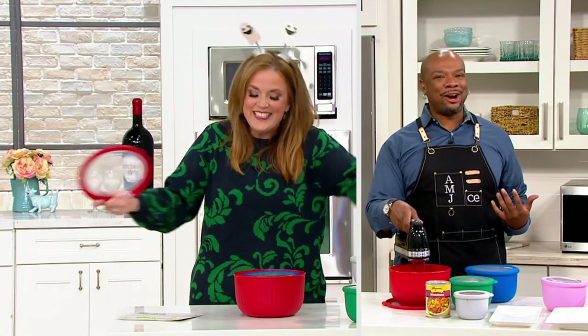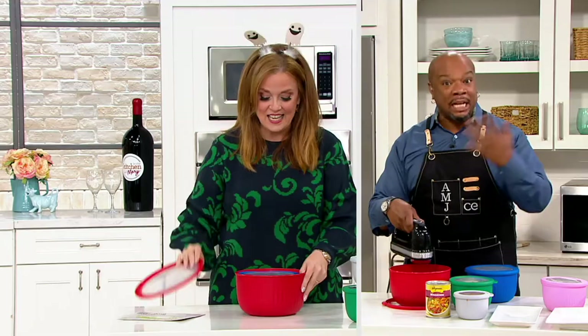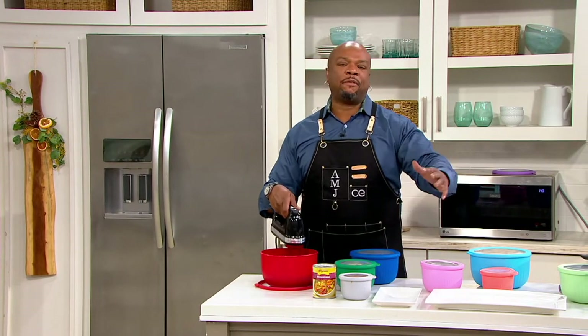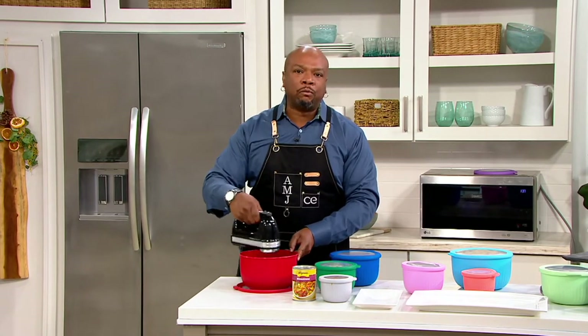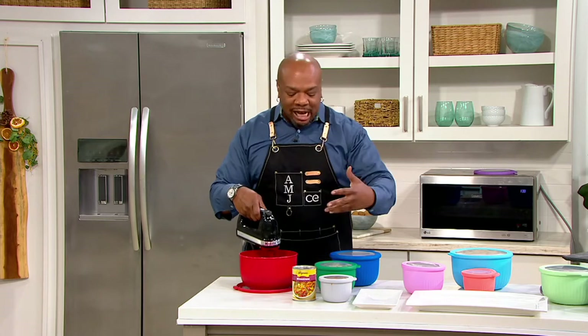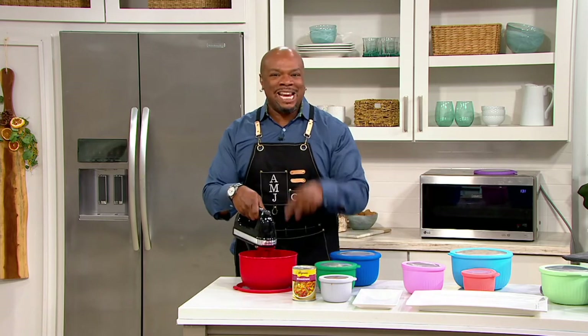I got your back, girl. And when I'm talking about Cook's Essentials, I've been seeing so many folks — thank you, everyone — stopping me like, 'Oh, I love what you're doing with Cook's Essentials. I love the items. I like the kitchenware, the gadgets, the electrics.'